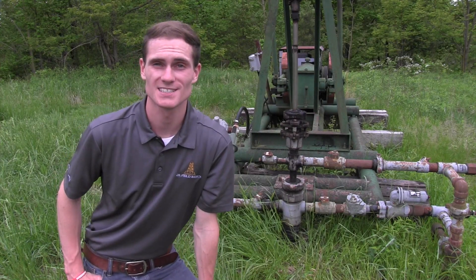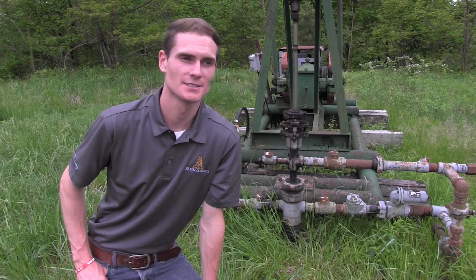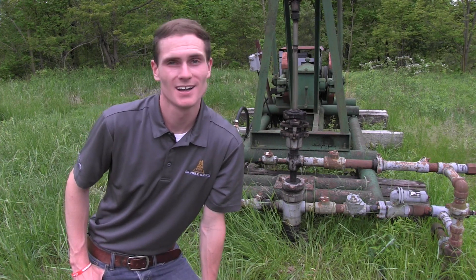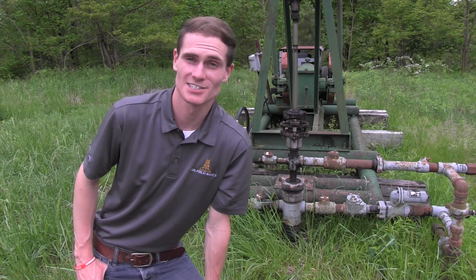Hey guys, Derek Craig here with OilFieldBasics.com. Today we're going to be going over a typical conventional style wellhead setup. This is something that's especially going to be beneficial for any students watching — it's really going to help you learn what all is included on a wellhead when you walk up to it in the woods. This is a perfect example of that. So let's get started.